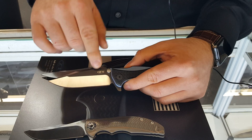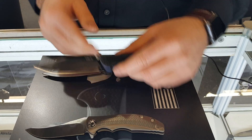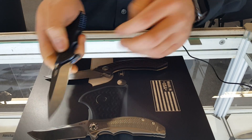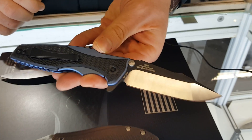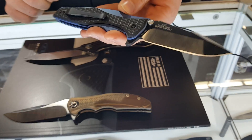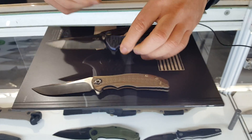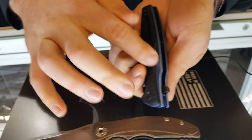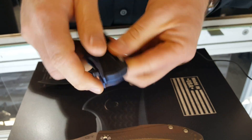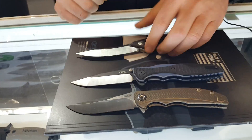Black DLC finish with satin grinds, also KVT. Beautiful piece, incredible grinds. This is based off the 0392 limited, which are extremely popular. Very lightweight and thin. The titanium is thinner here so when we add the G10 overlay it's the same thickness. Very very smooth action.